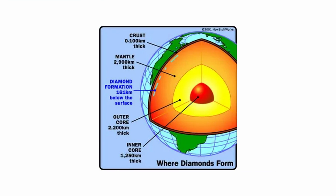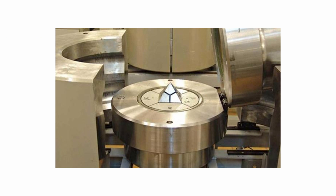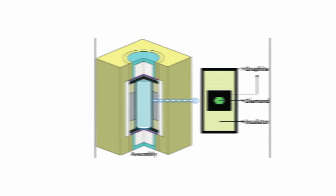The HPHT method involves recreating the natural conditions under which diamonds are actually formed deep within the Earth's mantle. A tiny diamond seed is placed in a press that simulates extreme pressure and high-temperature environments, allowing carbon atoms to bond and crystallize into a larger diamond structure.